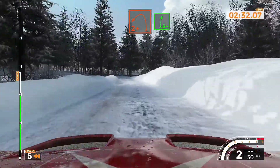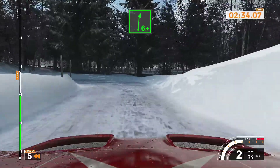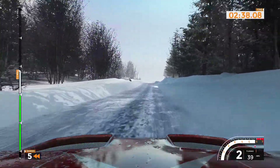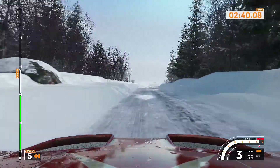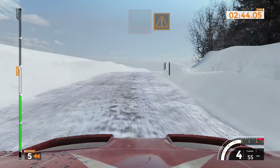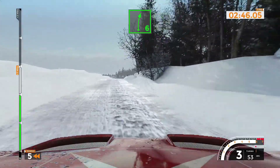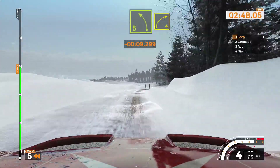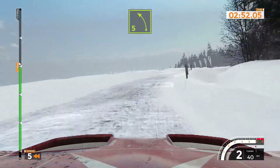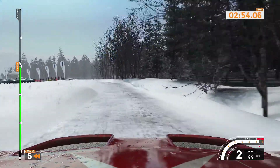And left 2 plus and right 6 plus, 130. Right 5 minus over bump, 40. Right 5 minus over bump, 40. And left 5 long, tightens, and right 5.